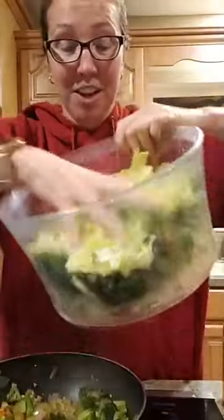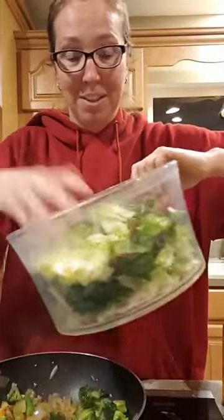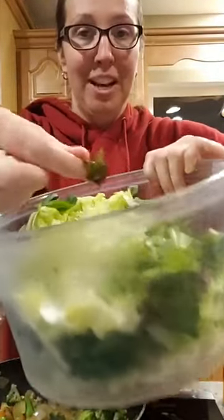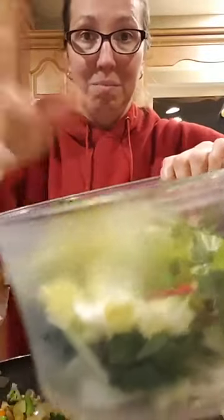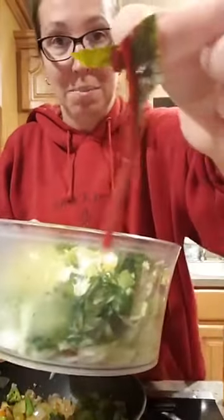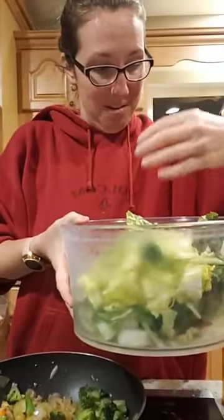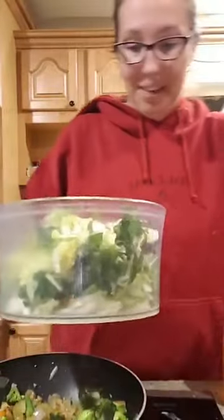Right now in the garden we're bringing in tons of napa cabbage — I have a whole three-pound head that we just brought in. It grows like crazy in the winter. In here we have some red Swiss chard, great for vitamins and minerals, and it's really pretty. I've already chopped it up. I've got some tot soy in here too.